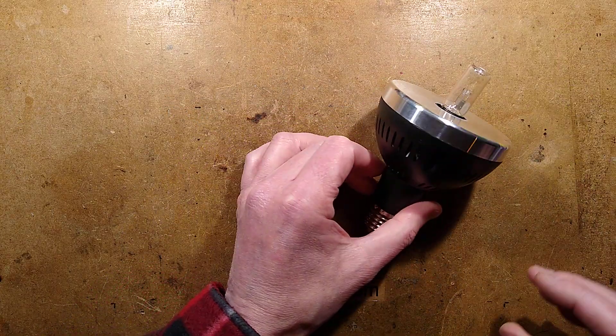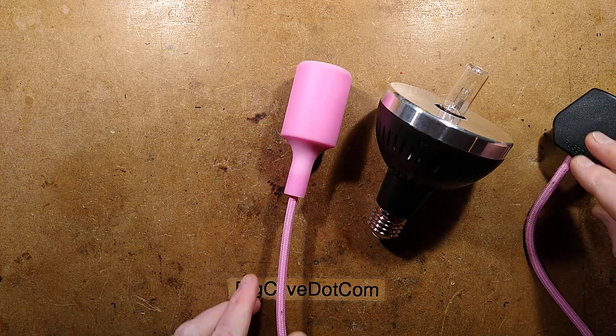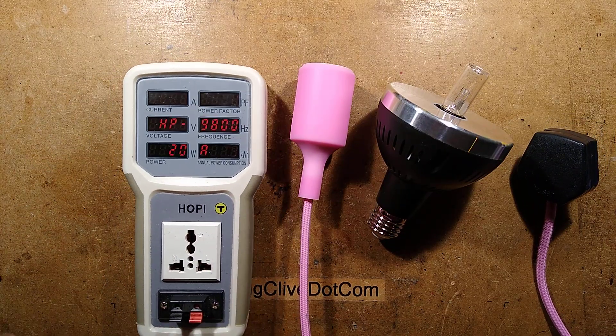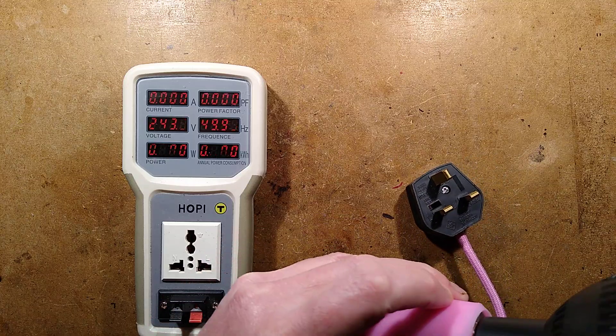Let's plug it in. I'm going to bring up the hoppy tester — the pink socket, because that is going to make it safer, obviously. Here is the hoppy tester and I shall plug it in here.